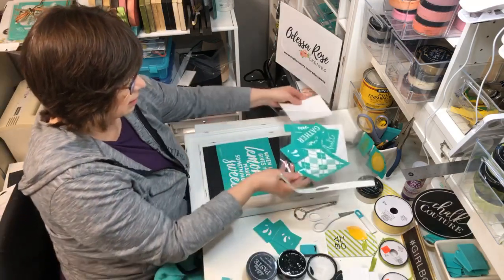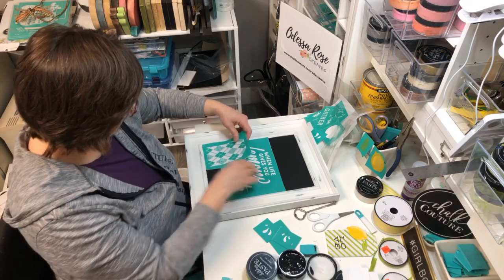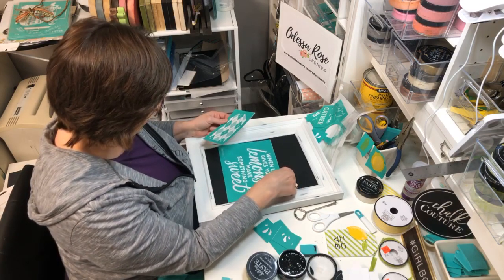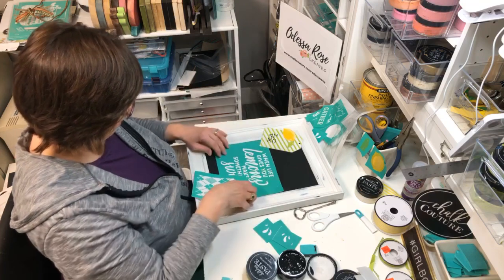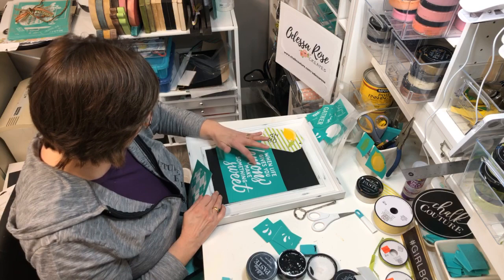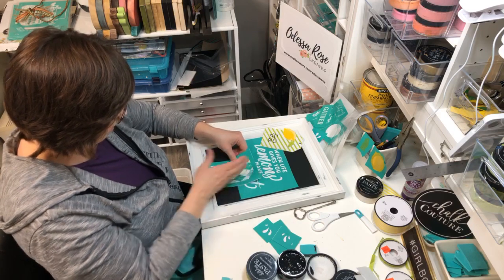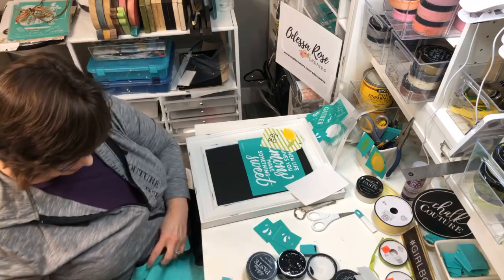I was thinking about using the plaid pattern along the bottom of the chalkboard, then putting the tag up here. I'll probably do the argyle in green across the bottom - I'll put it in the middle and then match to the left and right. Because I love pattern and layers - if you watch me, you know I like pattern and layers.